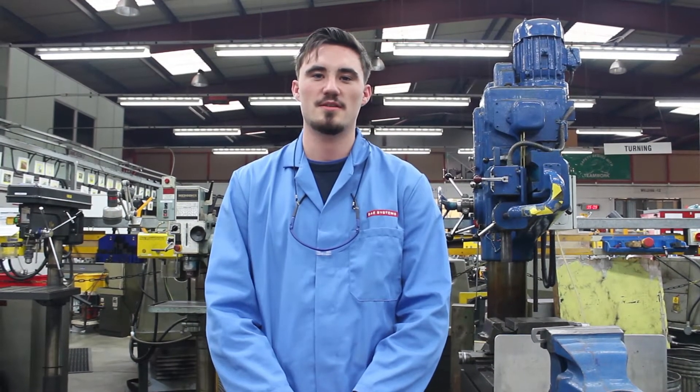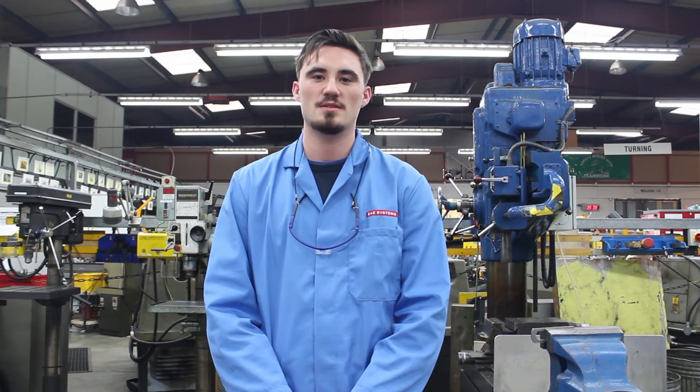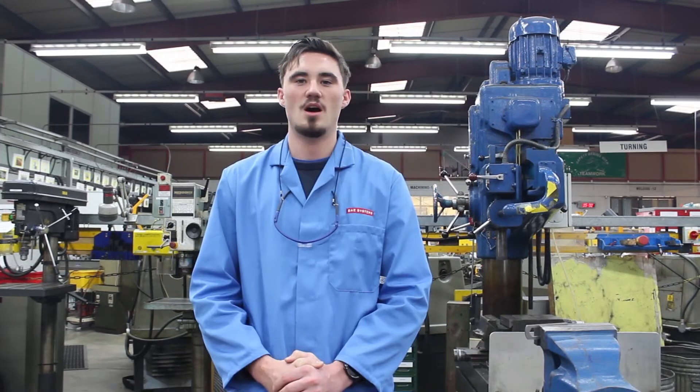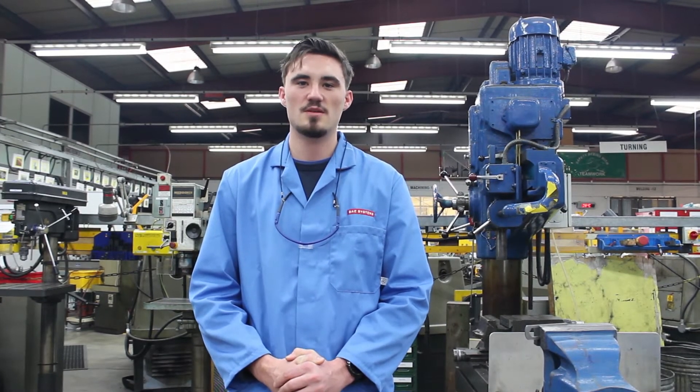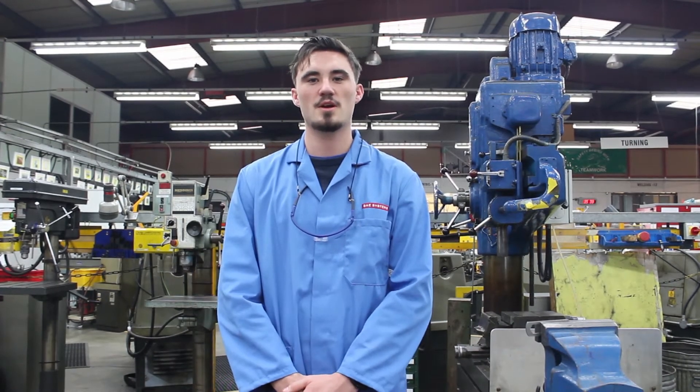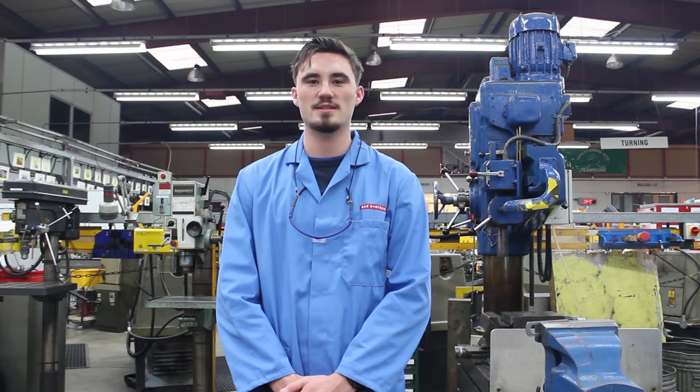Hi, my name is Jordan Potter, currently studying here at IPS for my Level 3 Engineering Technician Apprenticeship with BAE Systems. I have just completed the bench unit which forms part of the Level 2 Foundation Competence Qualification. I am going to give you a rundown of the assessment we need to complete.